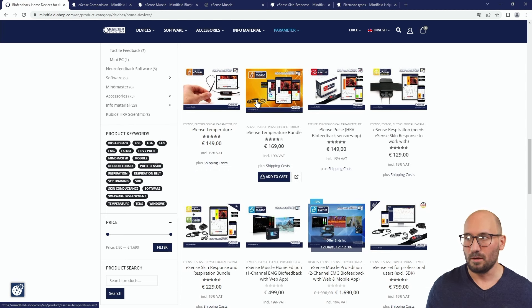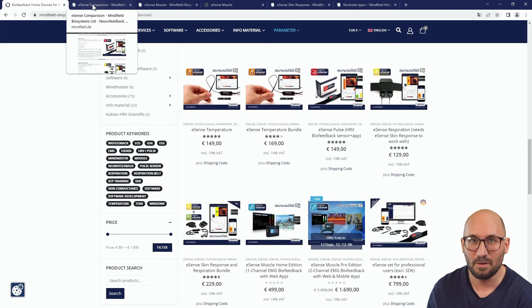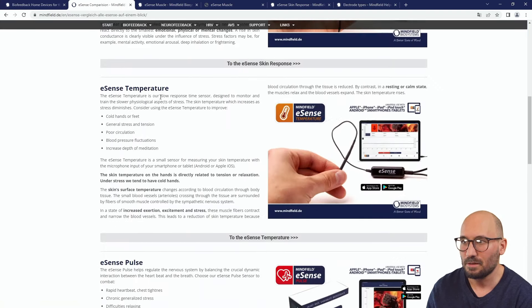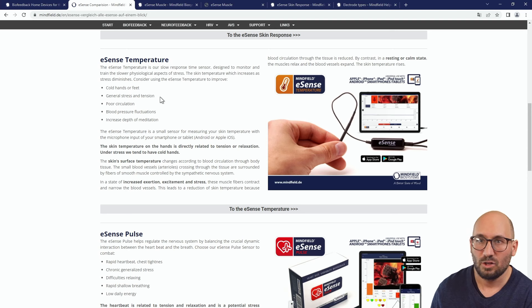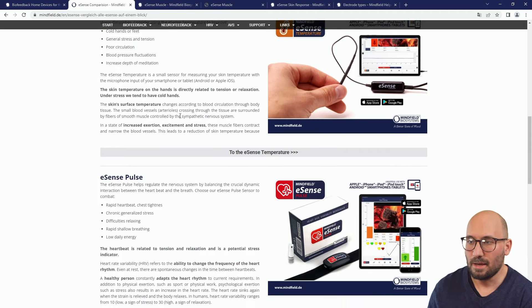The eSense temperature bundle includes the clip and a smart bulb that you can control with your temperature — a nice feature of the app where you change your room light with biofeedback. The eSense temperature is good for cold hands or feet, general stress and tension, poor circulation, blood pressure fluctuations, or if you want to increase the depth of meditation.